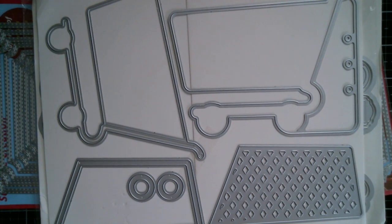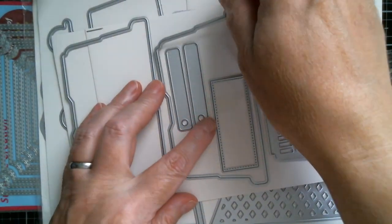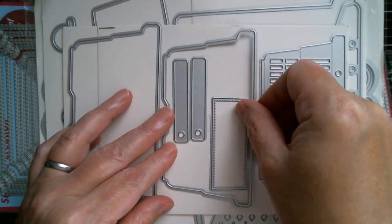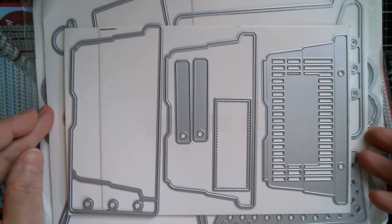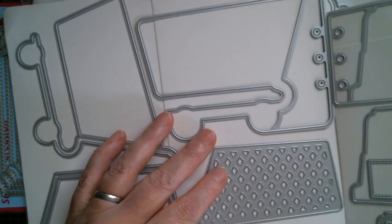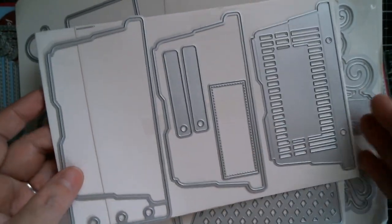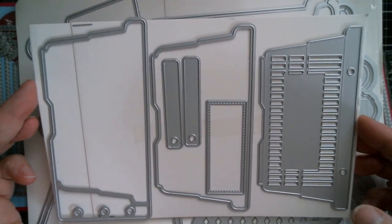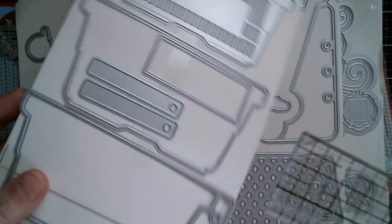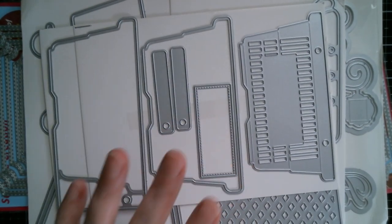Next up is the grocery basket. I don't think it can be a shaker — so this one can't be a shaker, but it is all the different layers for making a grocery basket. And once again you can pop that into a planner. I've put the holes next to it and you can see they match up with the supermarket cart, so you can make either a coupon or a grocery book. The size is five and a half inches wide, and the height is two and an eighth inches. That is the grocery basket.